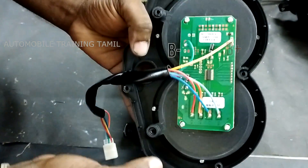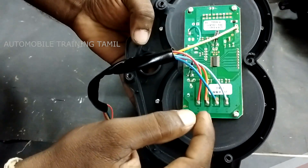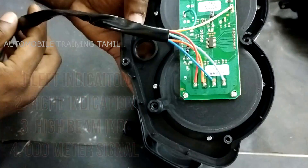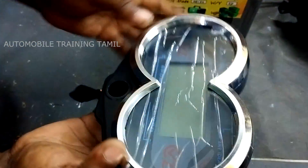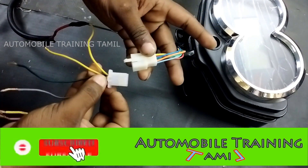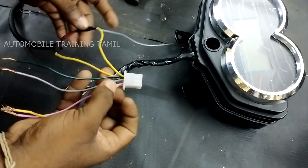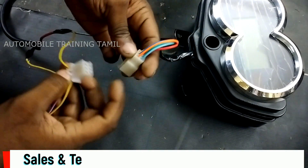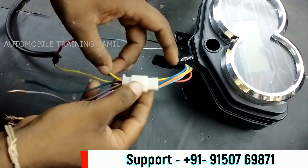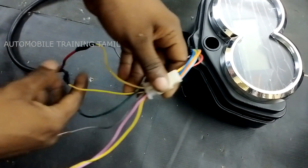If you use the meter, you will not be able to use the meter. The left and right indicator and the high beam indicator is 1 meter. How do you use the meter? If you use the meter, you can use the R pin. If you use the Mellow plus and the Green minus, if you use the meter to increase the meter, you will not be able to use the meter.